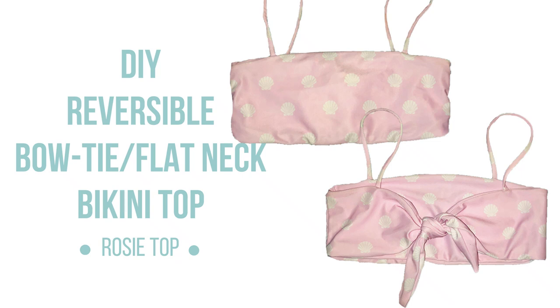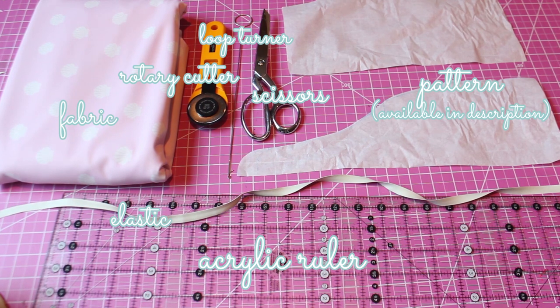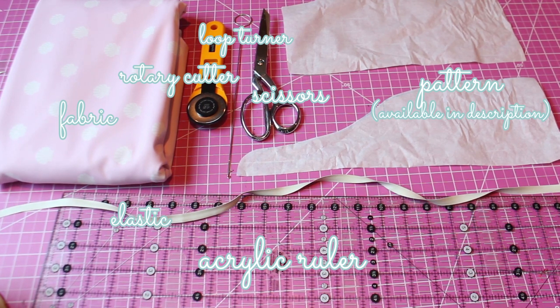Hey everyone, welcome back! In today's video we're going to be making one of my personal favorite tops I've ever designed. It can be worn two and even four ways if you choose to use two different fabrics. We're using our usual materials: swimwear fabric, rotary cutter, loop turner, scissors, a pattern, elastic, and an acrylic ruler.